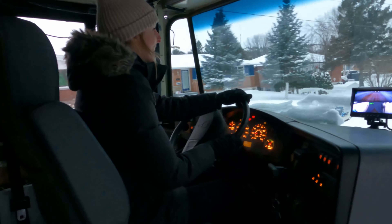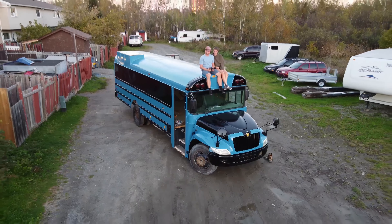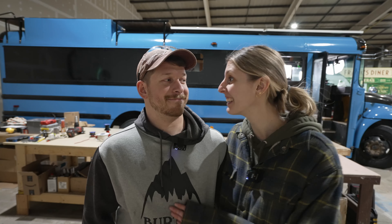Hey guys, we're Adam and Steph and we're converting an old school bus into our dream tiny home on wheels. This week we're doing the electrical wiring inside of our bus and that's all up to Adam, so good luck!